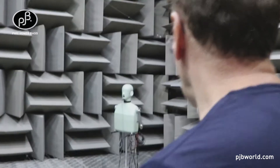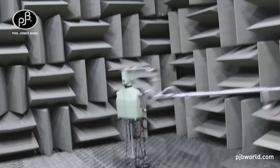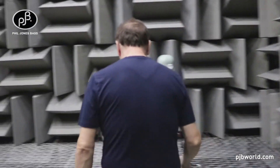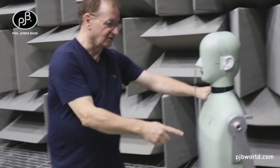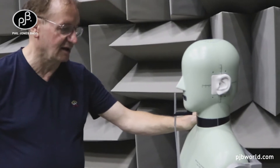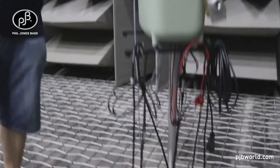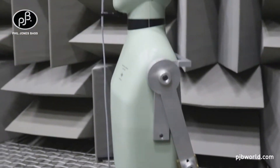Over here we have a head and torso simulator which does the analysis of headphones. When we measure headphones, we use this device — it's a head and torso simulator Type 4128C from Brüel & Kjær, a reference standard component for headphone measurement. That's what we use for all our headphone measurements.